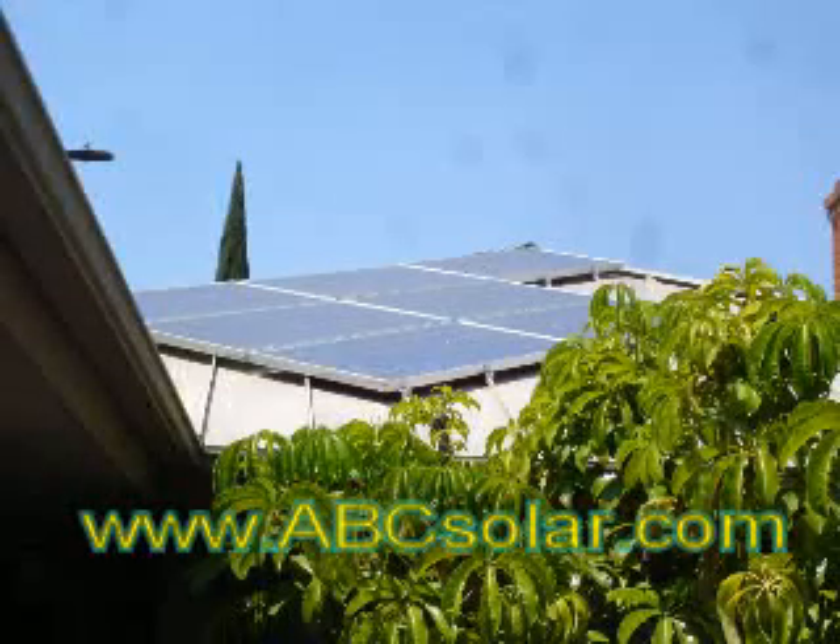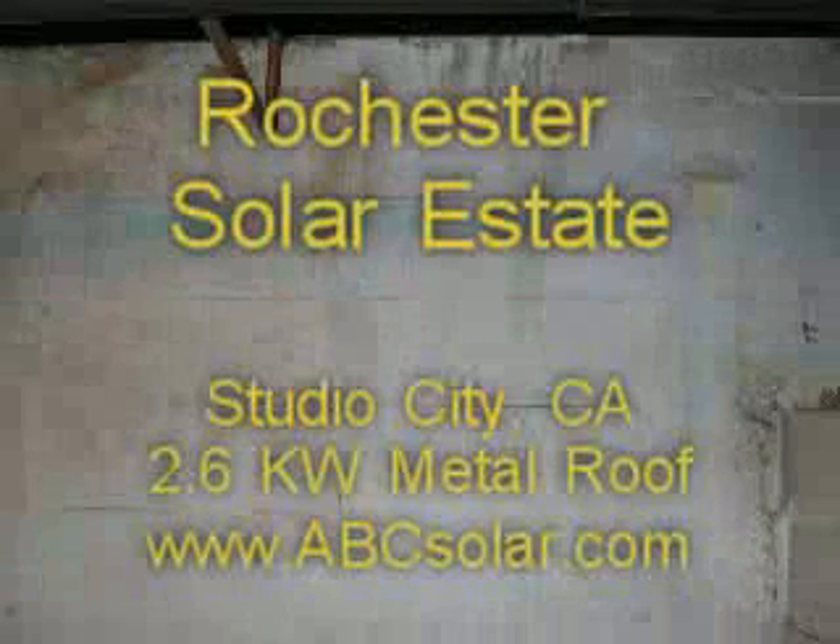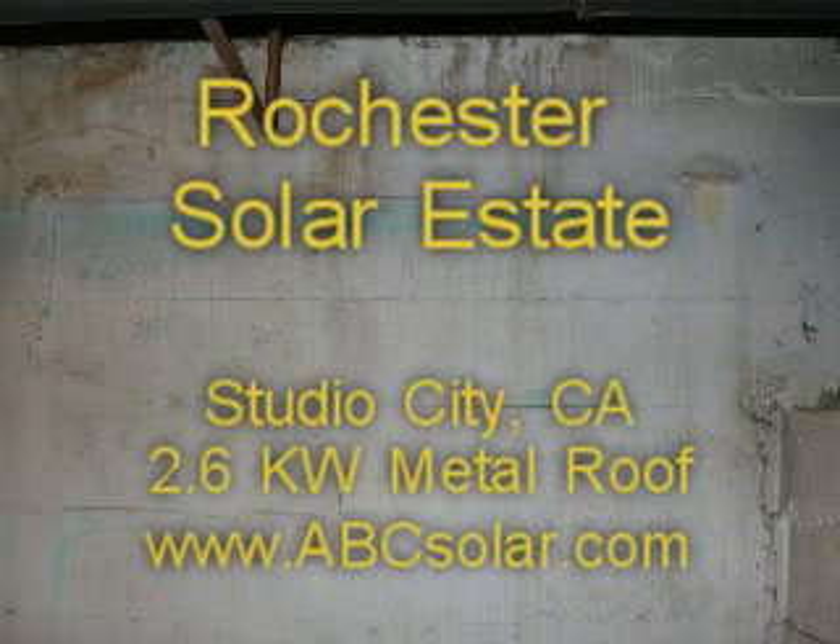Thank you very much, Rochester and Studio City, for this 2.6 kilowatt solar electric system. This is Brad Bart at ABCsolar.com. Enjoy your day.